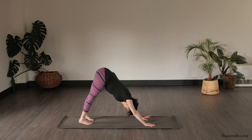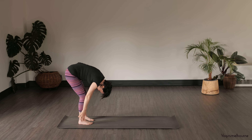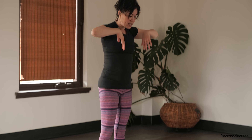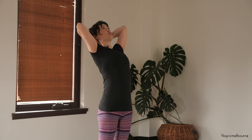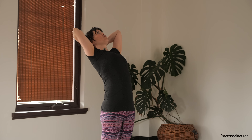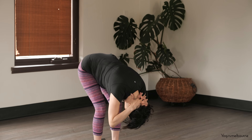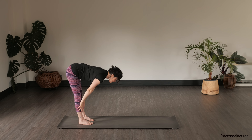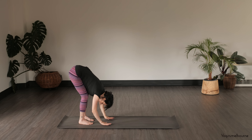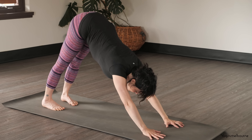Taking an inhale, exhale, walk your hands back towards your feet, dropping the heels down. Spinal roll to come up. Interlace the hands at the base of the head. Inhale, lift the sternum, little upper back bend, dropping the tailbone down. Exhale, spinal roll down, release the hands. Inhale, halfway lift, draw the quadriceps up. Exhale, bend the knees to fold. Walk your hands back out into your Down Facing Dog.